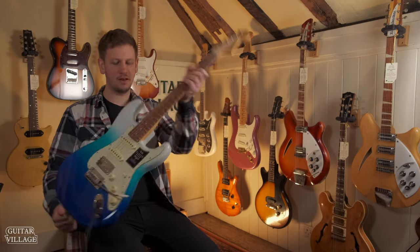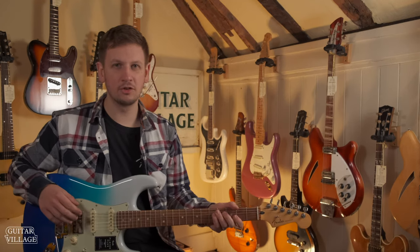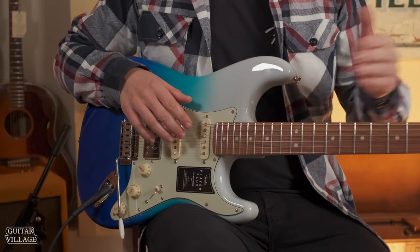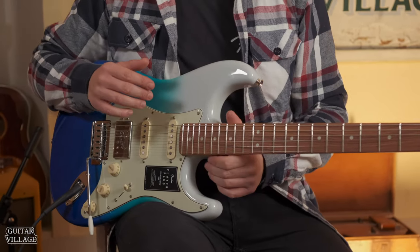Next in our shootout is the Fender Mexican Player Plus Strat. I would compare this directly to the regular Player — this is just kind of a step above. They've added a few extra features like noiseless pickups, locking tuners, and a 12-inch fretboard radius so you can get the action a bit lower.